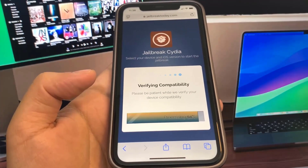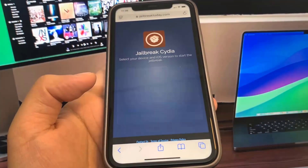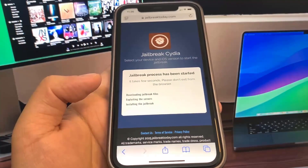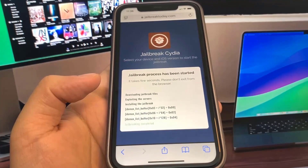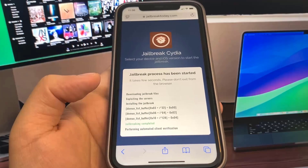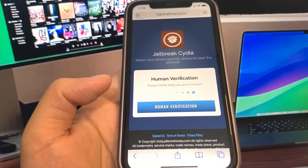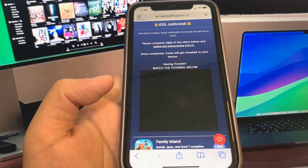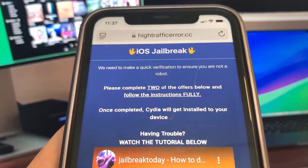The final step is a verification. This is where you have to download two apps and complete the instructions. So I'm going to go ahead and press Jailbreak. It's going to download the files, but then it will make us do the verification, which is very important to ensure that the jailbreaking process actually goes through. It has a Human Verification button — go ahead and press that. It's going to bring you to a list of apps and you just have to download two of them, complete the instructions, and you're going to be good to go. They're from the official App Store.